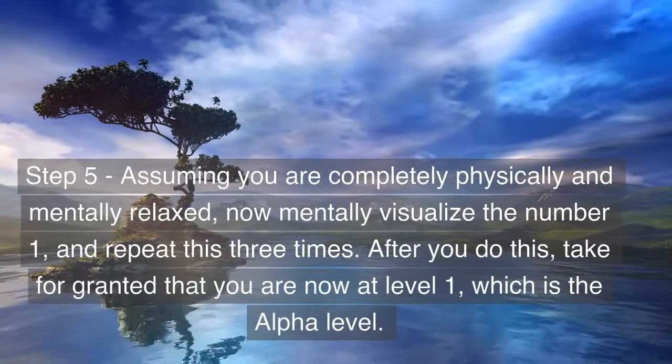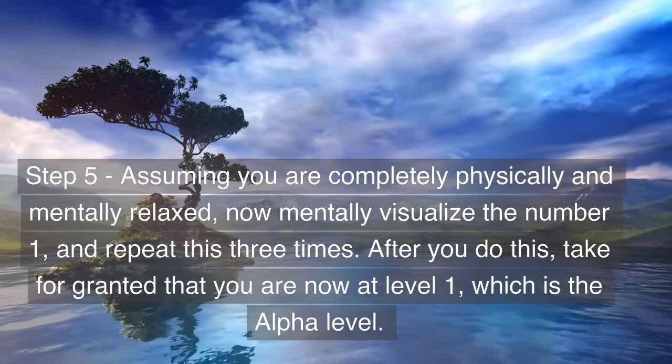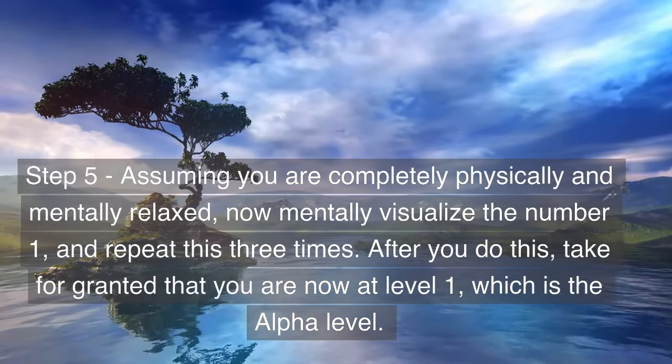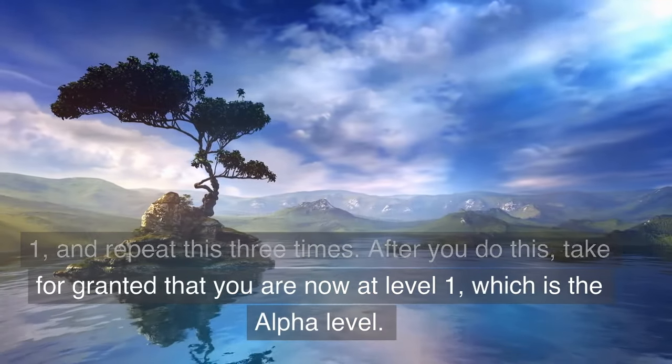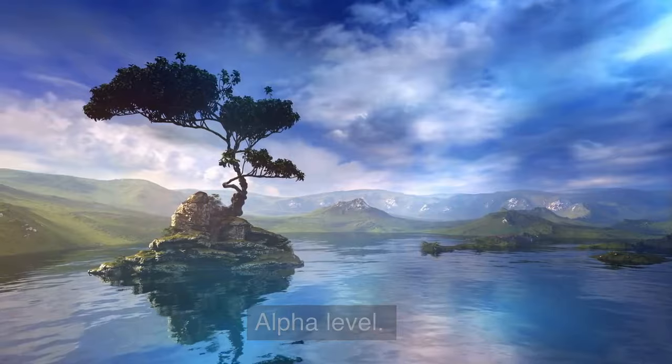Step 5: assuming you are completely physically and mentally relaxed, now mentally visualize the number one and repeat this three times. After you do this, take for granted that you are now at level one, which is the alpha level.